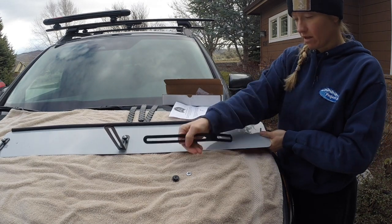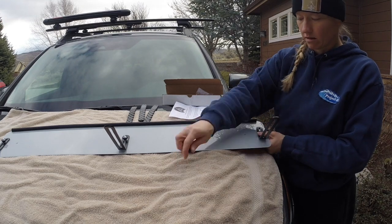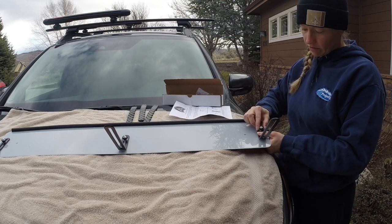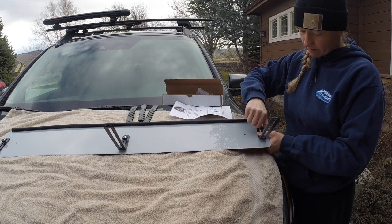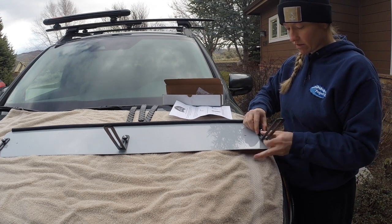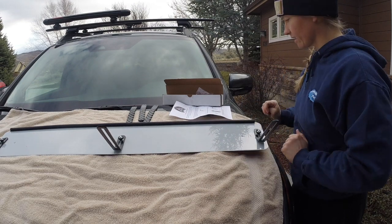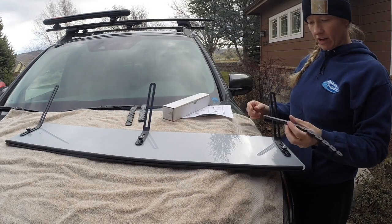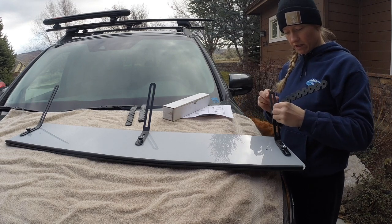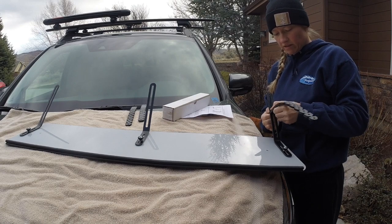Snug that in there and then fit my metal bracket, lock nut, and then thumb screw. You are just loosely attaching this for right now because you are going to be making adjustments in a second. And then each one of these on the farther end, you will insert it into the slot in that bracket and twist it to secure it.